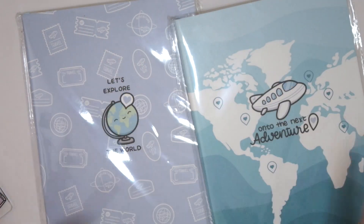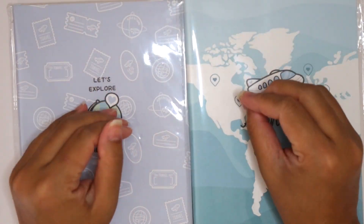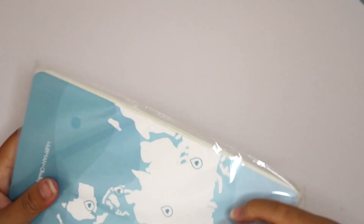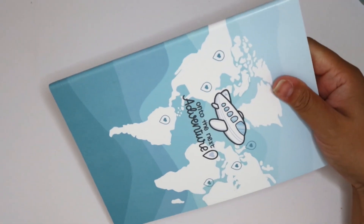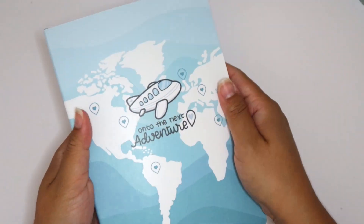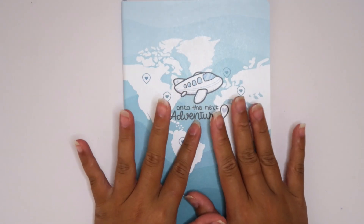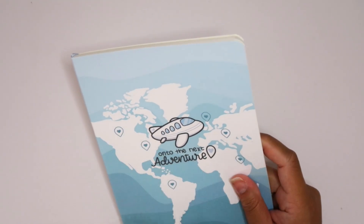And then we have some other accessories. There are two travel journals in this box — it's so perfect. Let's open this one first. This is amazing quality — it's like a PU leather type material. You have the world here and 'onto the next adventure.' Inside it says 'this notebook belongs to' and it's a bullet journal — dot grid. I don't know if you guys can see but it's a dot grid journal. You get tons of pages, amazing quality. There's a pocket in the back as well. Hubman and Chubgirl logo right there. This is beautiful. If you want a video of me setting this up, let me know.